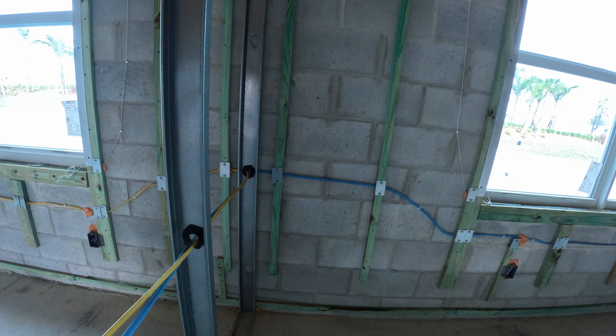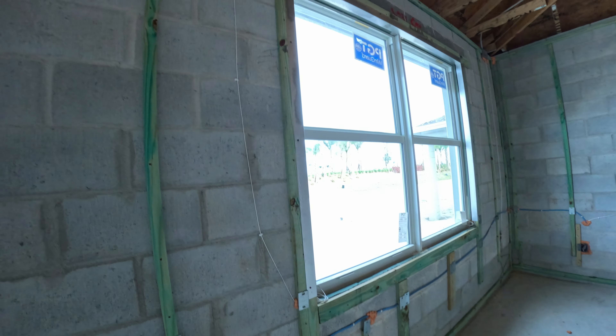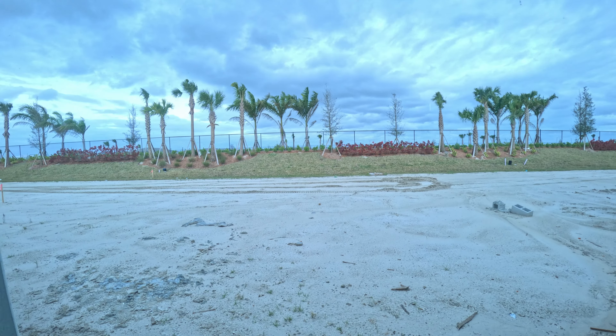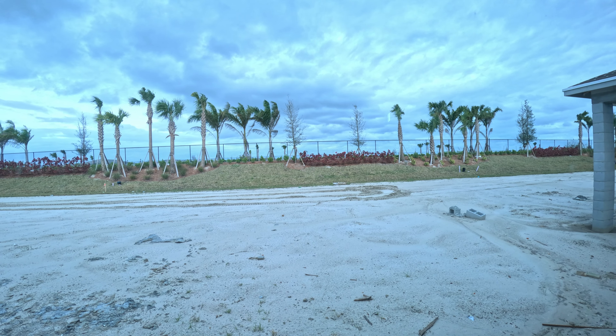Inside the bedroom we'll have these blue cables — that's about it. We'll try to reinforce up top. This is going to be our view of our Florida home.